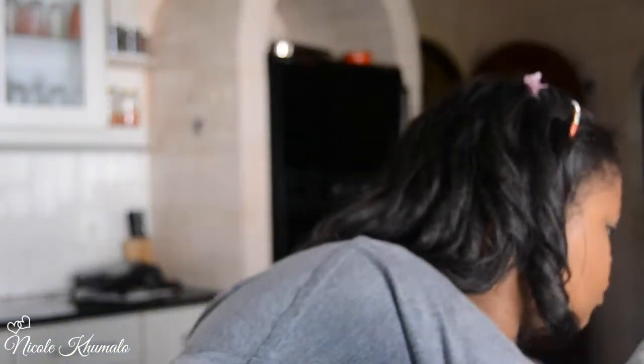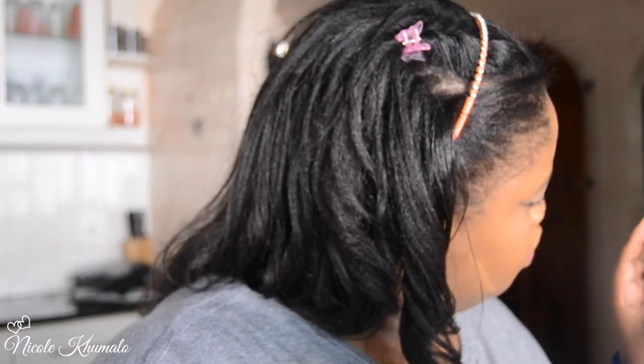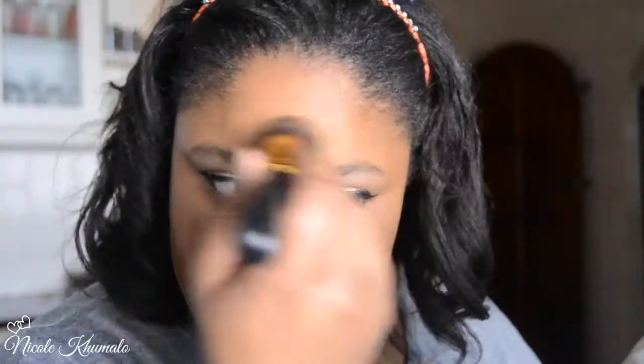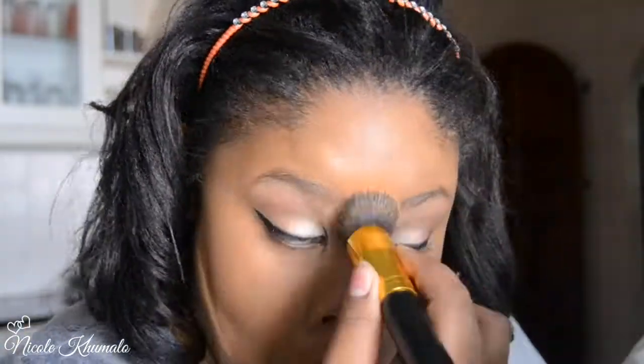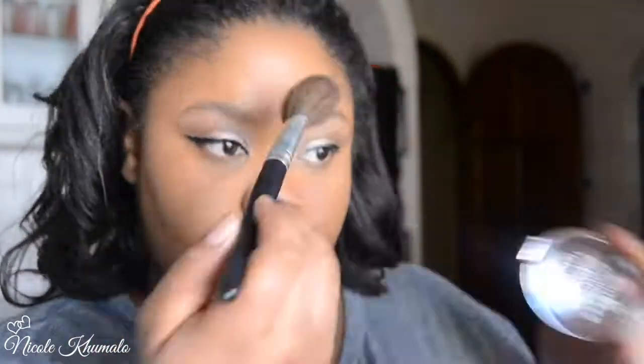I'm setting my under-eye with the compact powder from Essence — colors will all be listed down below. Then I'm blending out the concealer with the same brush I used for my foundation, just to make everything mesh together, and setting it all over with the same compact powder I used under my eyes.